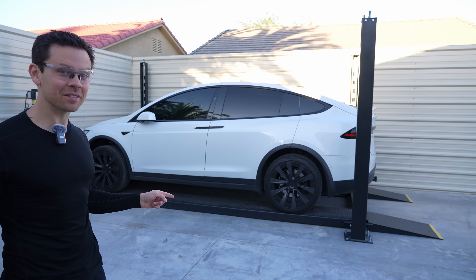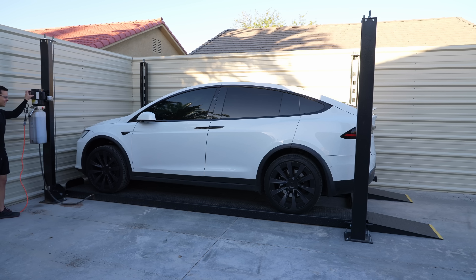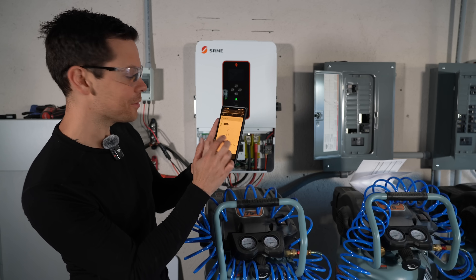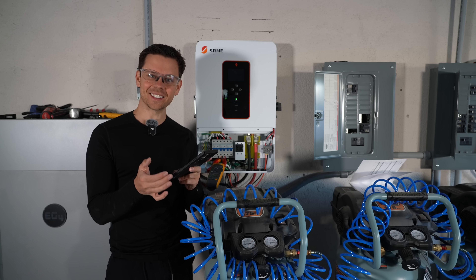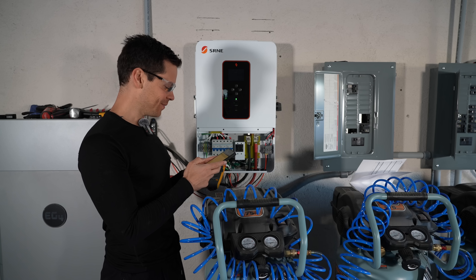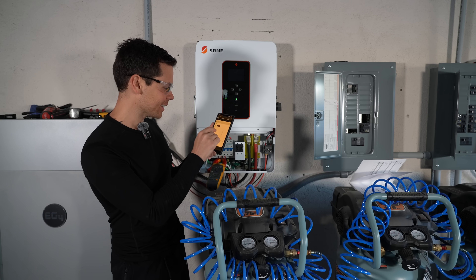This is a 7,000 pound EV. We're going to try to lift it with a single leg on this inverter. Nope - it only pulled 45 amps, which is only 5,400 watts. It does not like this load at all. Let's try it one more time - same results. The peak is pretty much exactly the same.